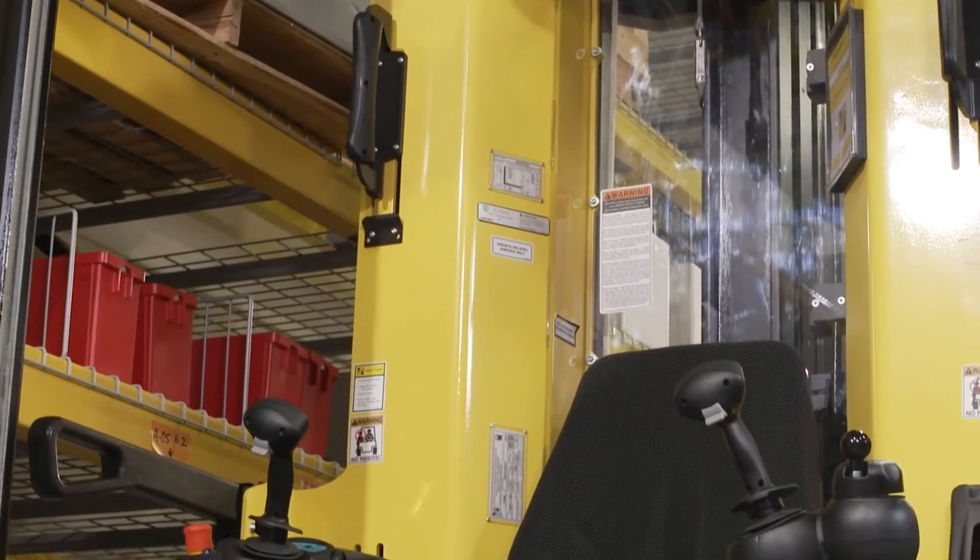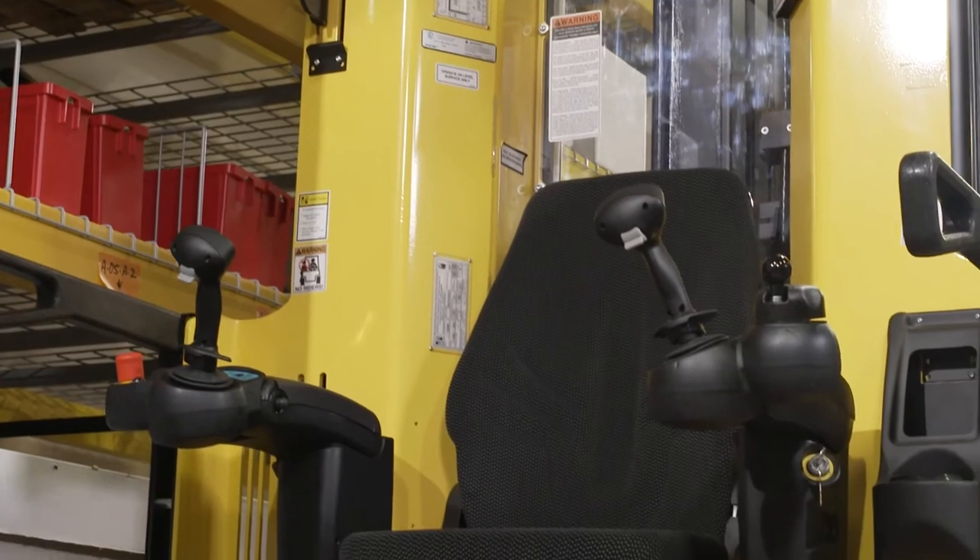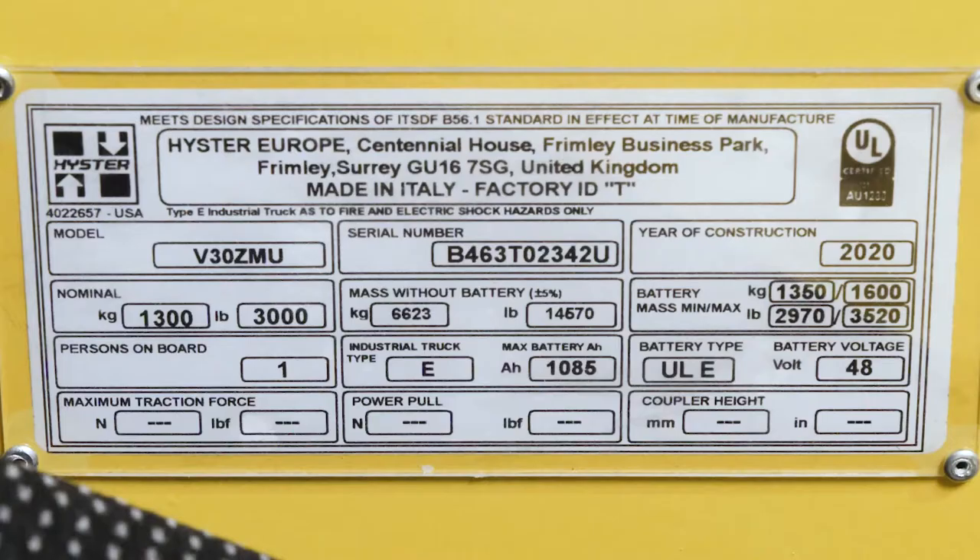The lift truck nameplate is located inside the operator compartment, above the operator's seat on the right-hand side. The capacity, specified in kilograms or pounds, is listed in terms of weight and load center, specified in millimeters or inches. The capacity is the maximum load the lift truck can handle for the load condition shown on the nameplate. If the lift truck has special load handling equipment, the rating will be shown on the nameplate.